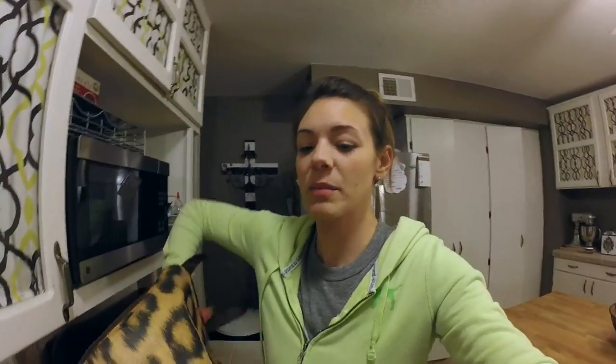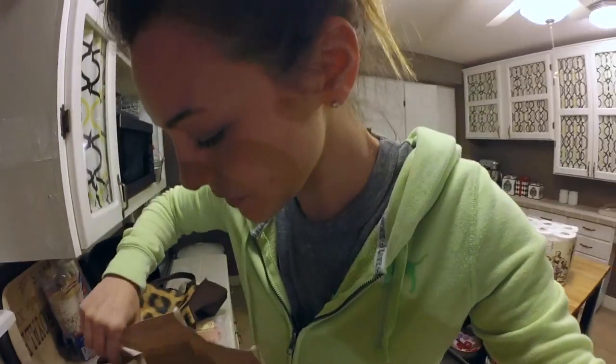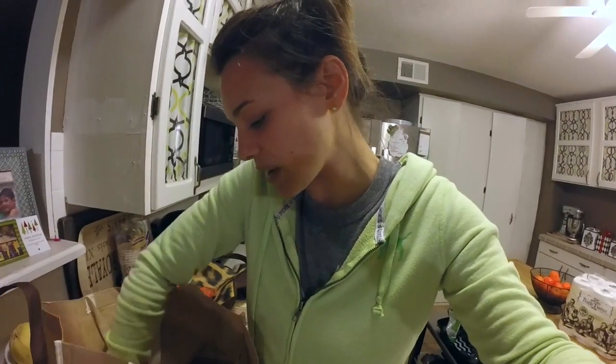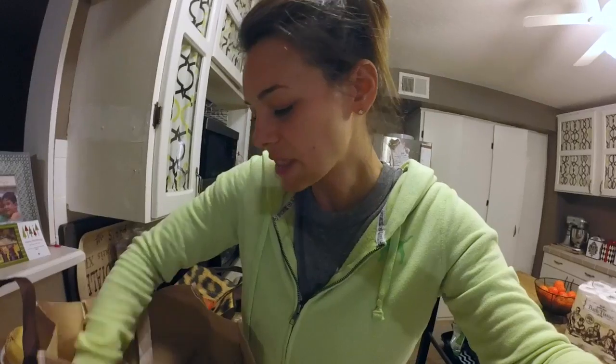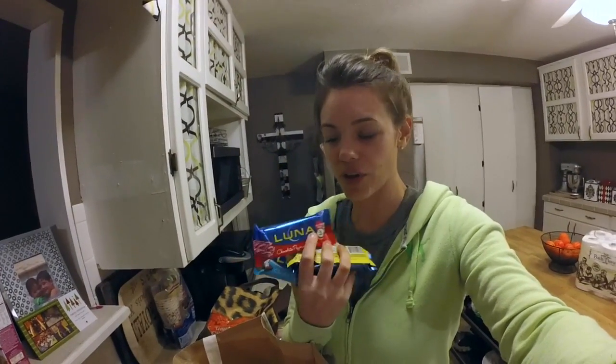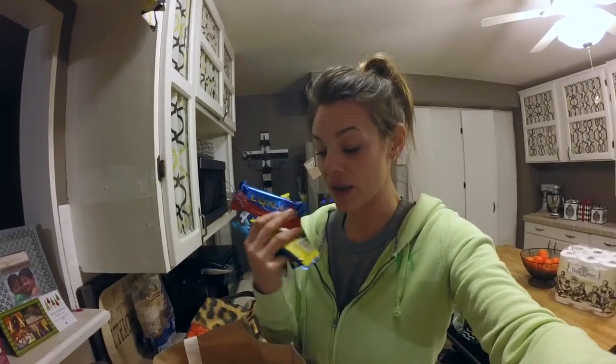Baby carrots — these are also a really good option if you're not going to be eating chips for something crunchy. And Luna bars when I'm on the go — this is a very natural option for like a protein-ish bar on the go, really good for just a quick snack. Give them a try, I think they're delicious.